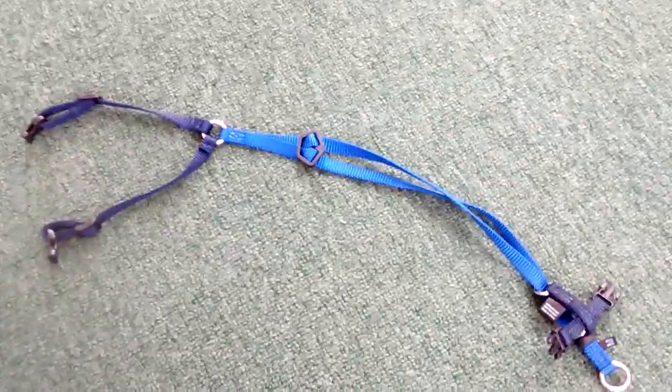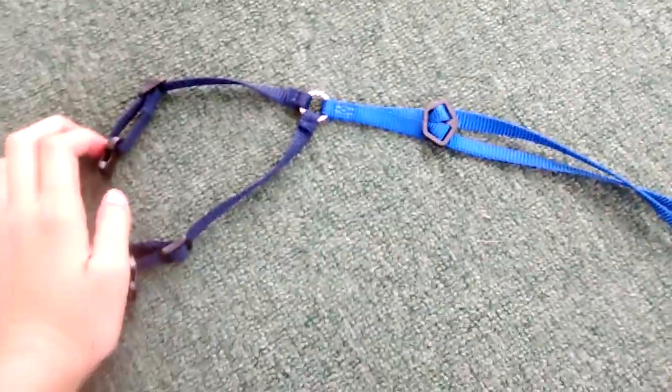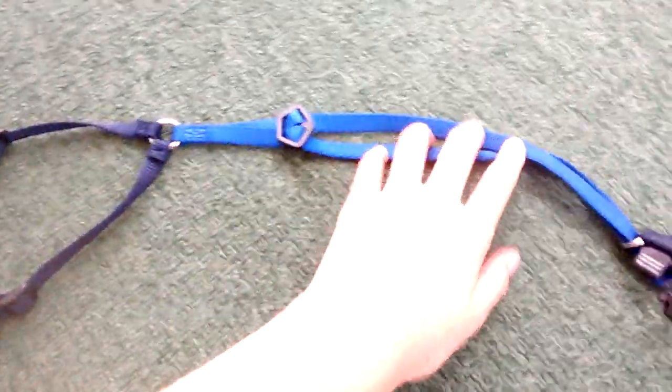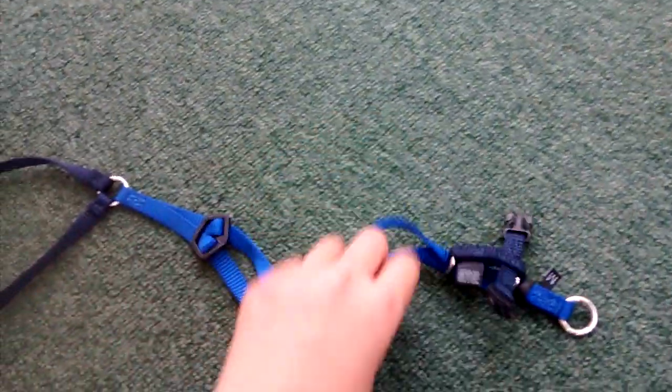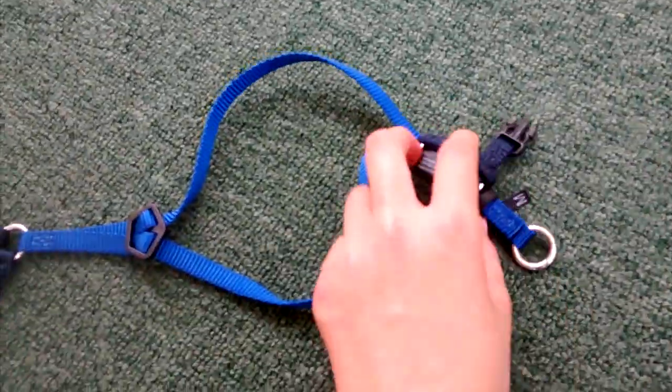You might need to make your harness longer or shorter. Step two: to put on your harness, first you want to make a space, so figure out where your cat's head is going to go.